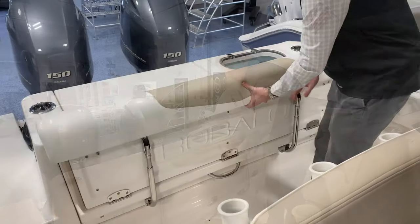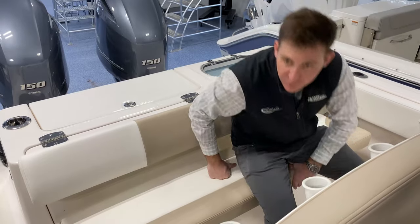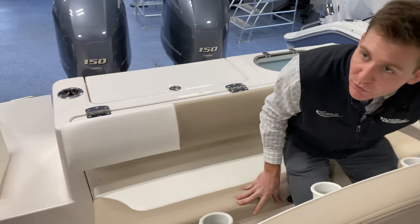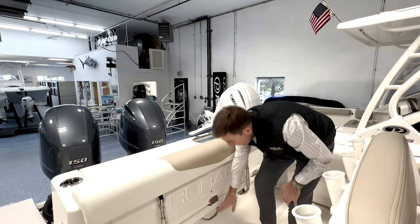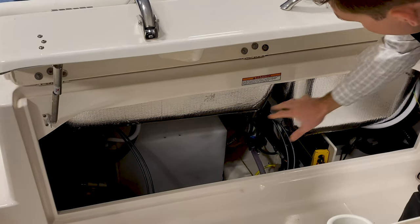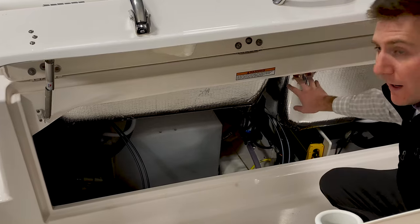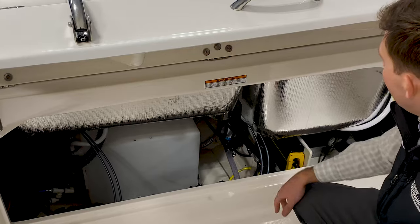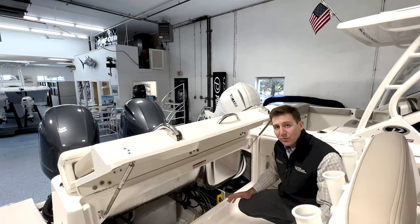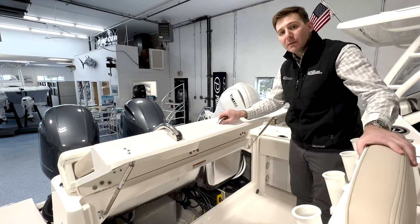We have our nice, big, wide, comfortable aft folding seat right here — super comfy, super wide. You can fit several people on it, which is a really nice feature. And lastly, back here, another best feature I think Robalo does is the access to everything underneath the aft folding seat. So we have our insulated livewell fish box cooler, freshwater tank, batteries, and battery charger. Everything's really accessible, really easy to get to, and makes servicing a breeze.